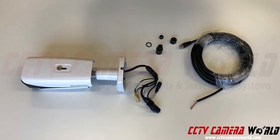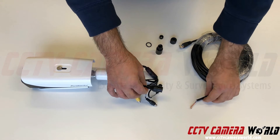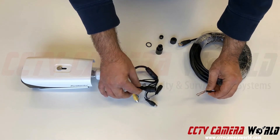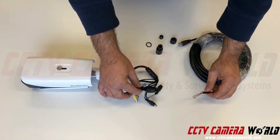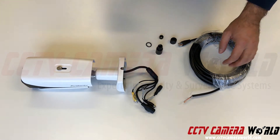In this video we're going to show you how to correctly connect the weather gland that comes with your IP camera. The weather gland is in four pieces and it will connect the end of your cat5 or cat6 cable to the RJ45 connector on the IP camera. I'll show you how to correctly put it on.